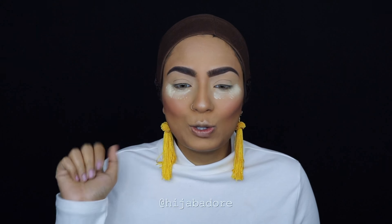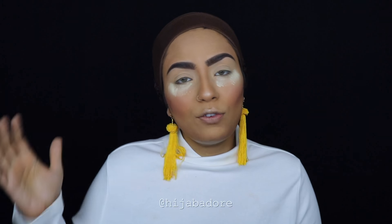Hi guys, Assalamu alaikum, this is Hijab Adore here. I'm looking like this because I'm about to do my eye makeup in front of you guys. But before I get started, I just want to say welcome back to my channel. And if you're new, I would really like it if you can subscribe.